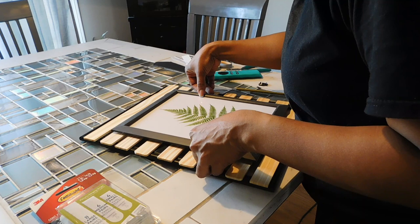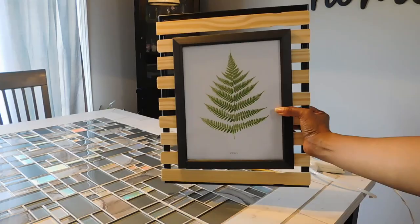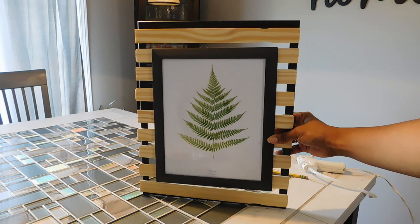Once you have secured your frame to the boards using your hot glue gun or command strips, you are literally done. Just recreate this as many times as you need — for my project I did it three times, but if you want two or four, just recreate as many as needed to cover whatever wall space you're working with.